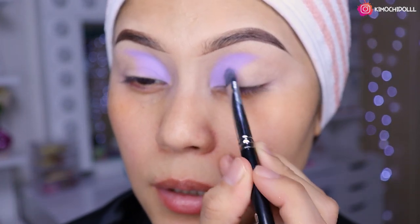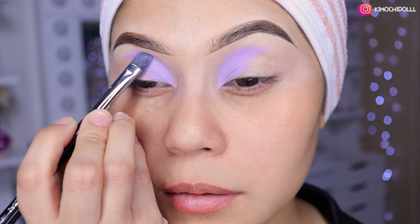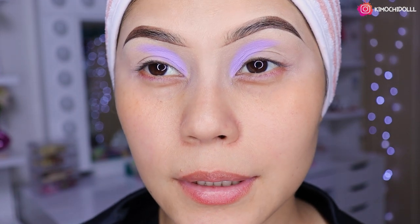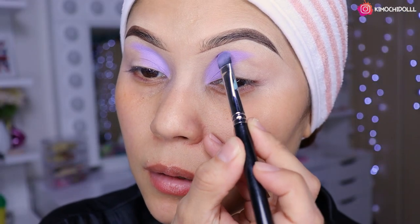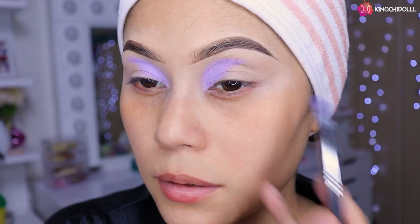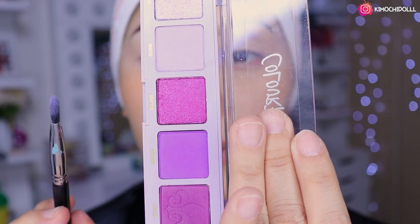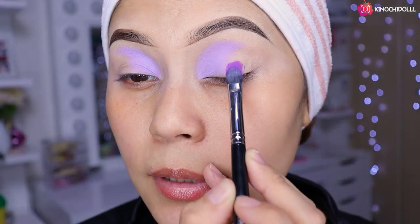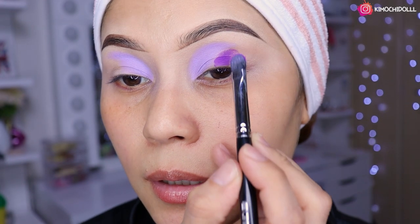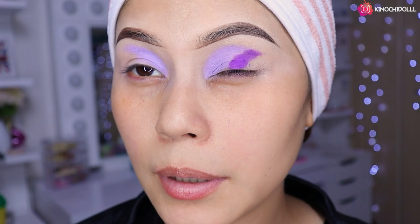Más o menos hasta sin llegar a la mitad, así en forma redondita. Este ojo del costado ya lo hice para no tardarme un montón. Ahora voy a estar utilizando este segundo tono con la misma brochita. Como pueden ver está súper pigmentado, bien perrón el tono.